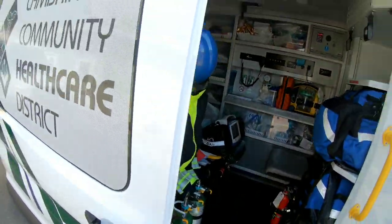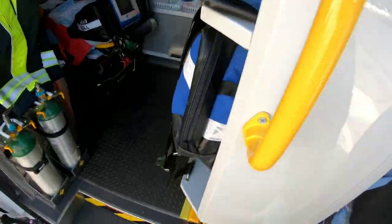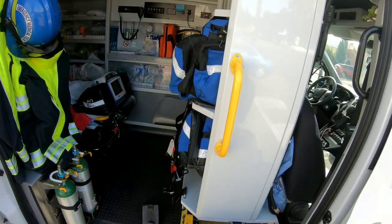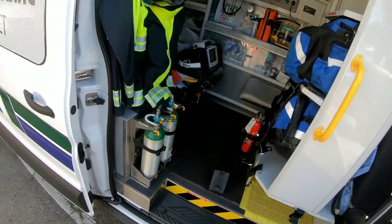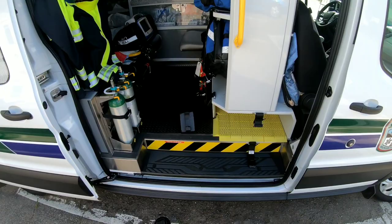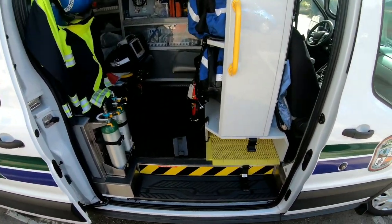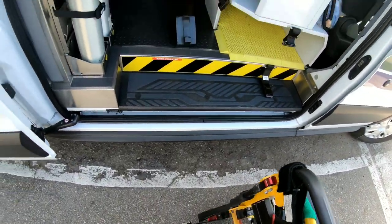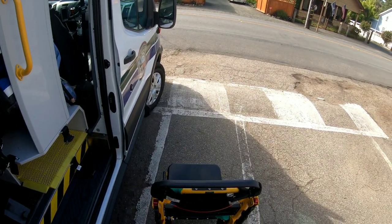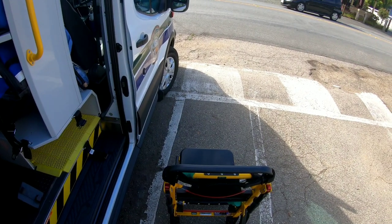As we open this first door, we have our stair chair. The stair chair is really helpful for getting patients down steps who can't walk. It unfolds into a chair and locks in place. It has tracks on the back that allow us to slow a patient down as we move down the stairs.